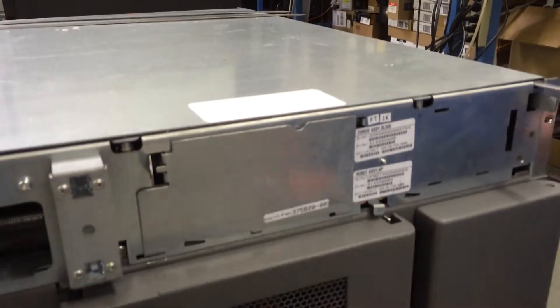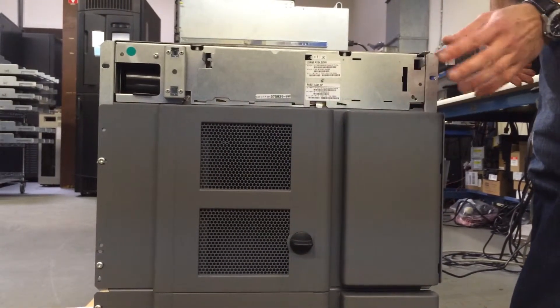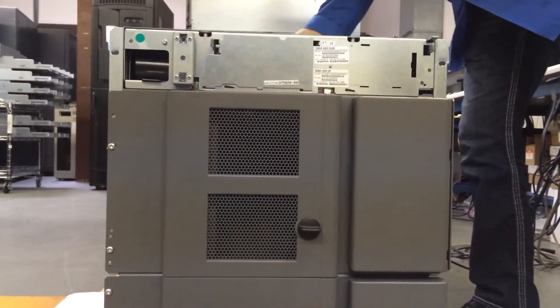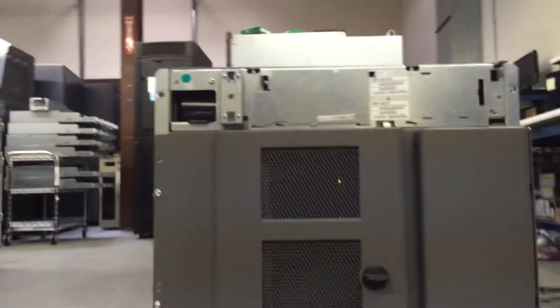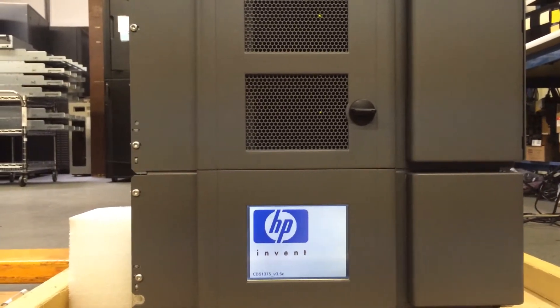Next thing, we're going to try to power the library on and we'll see if the picker moves. Library is ready. Picker sits in properly, everything in the proper position. Everything looks good. I'm just firing the library on.